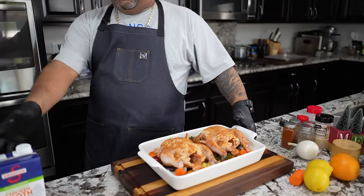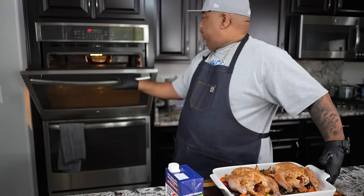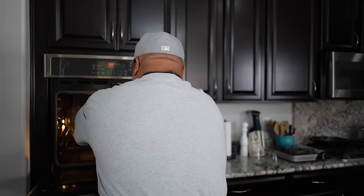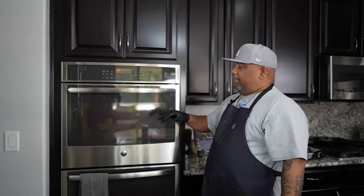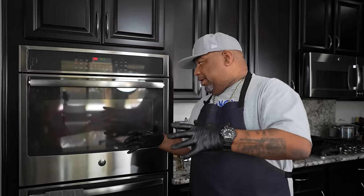I'm already up to temp, so let me go ahead and put this in. We're going in for about 40 to 45 minutes. In about 20 minutes, I'm going to check on it, and if it's starting to brown too much, I'm going to go ahead and put a light foil tent over the top — just to protect it — because we're putting this out for the holiday.